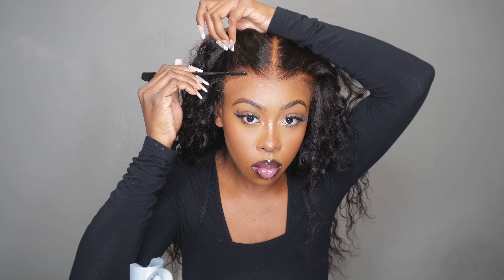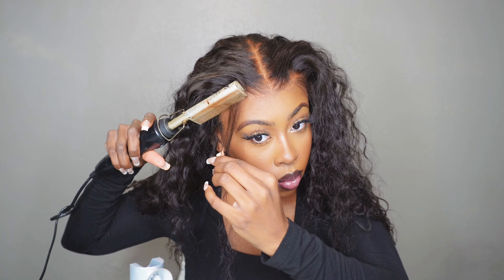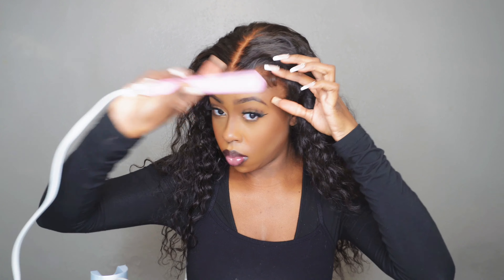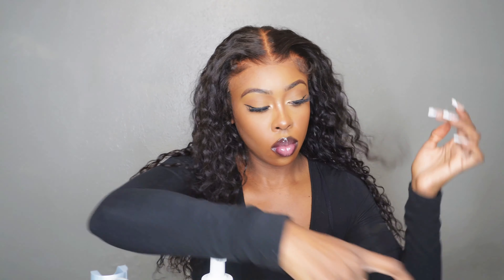Now we're going to get into the baby hairs. I never really focus on this part because I didn't think anyone cared, but recently a subscriber asked me to focus more on baby hairs. This isn't the best video for it, but since I was doing them I left it in. I use my hot comb — we want the hairs that are supposed to be down, down. We want the hairline separated and to create that space around the baby hair that's giving scalp, as if you parted it with your own hair. I go in with my mini flat iron and curl it away from me.